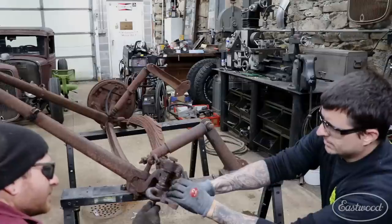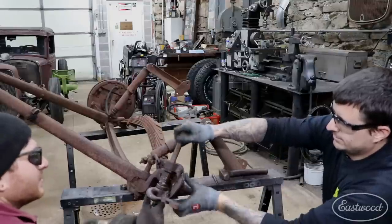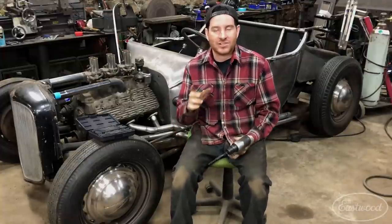This works really well for helping to get out stuck fasteners. I've been using this a lot for saving old hardware. I work on a lot of antique Fords where I want to save some of the original hardware because it's hard to get the old-style hardware. So what I'll do is use these drift pins to knock out stuck fasteners.